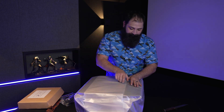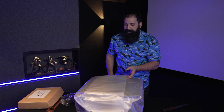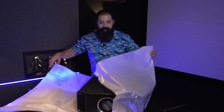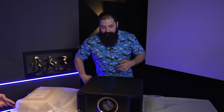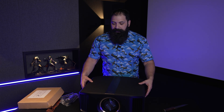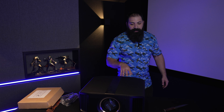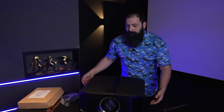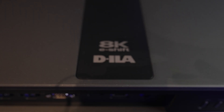So the projector has a 65 millimeter all-glass lens, a theater optimizer, and increased dynamic tone mapping. This one is 8K — it has 8K HDMI 2.1 inputs supporting 8K at 60Hz as well as 4K at 120Hz, so if you're really into gaming this thing will help you out. It's also a bit heavier than previous outgoing models, so you may need a beefier mount, though the RS2100 should still be under 50 pounds.